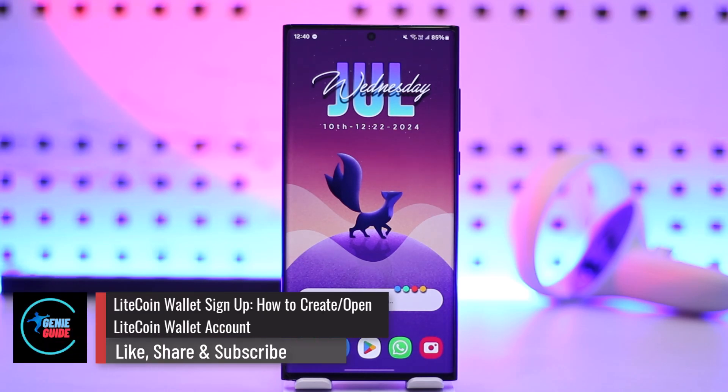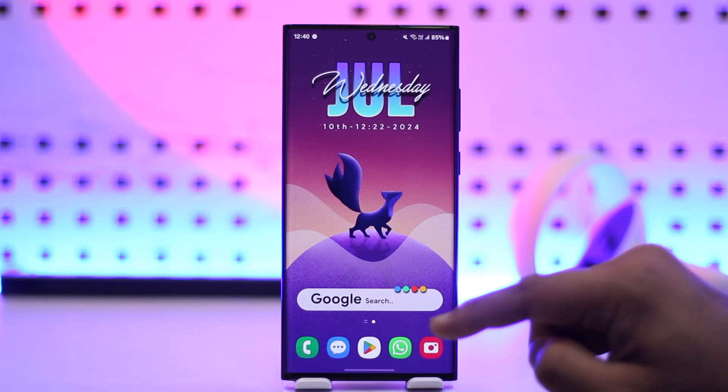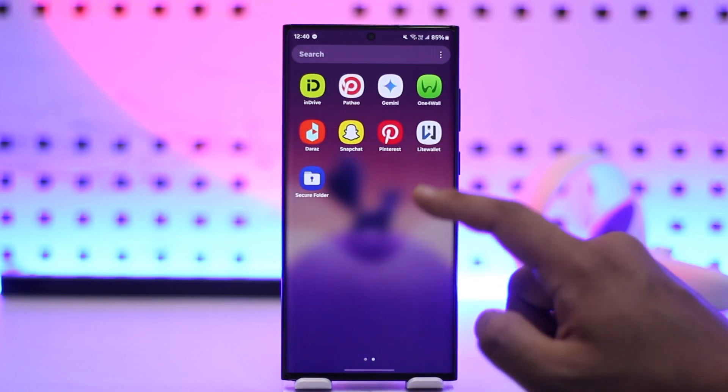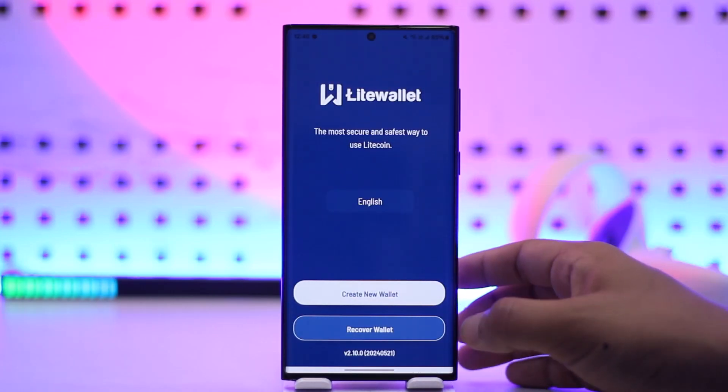In this tutorial on Litecoin wallet sign-up, we'll cover how to create or open a Litecoin wallet account. It's quite simple to do. First, make sure to launch the Litecoin or the Lite Wallet application.